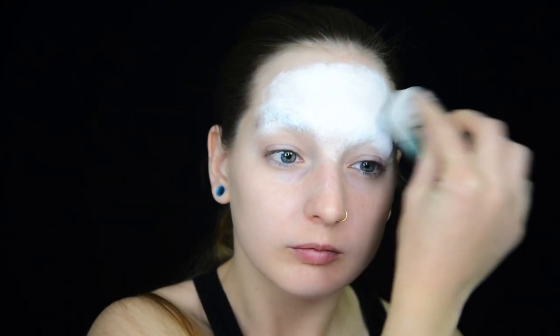I blocked out my eyebrows because skulls do not have facial hair, and I then start covering my face in water activated face paint.